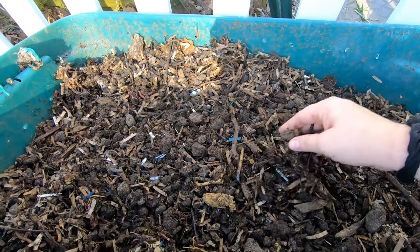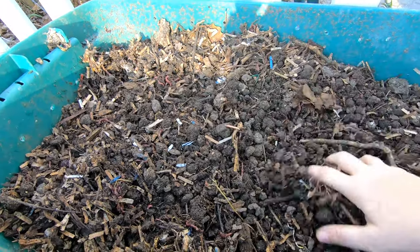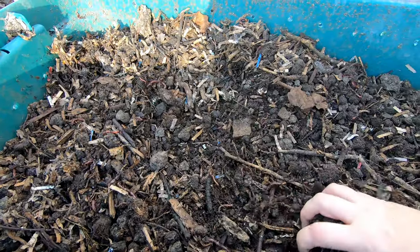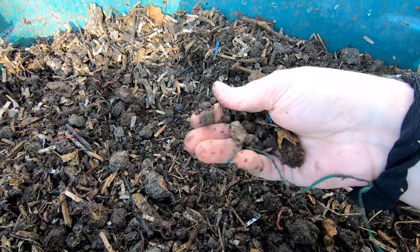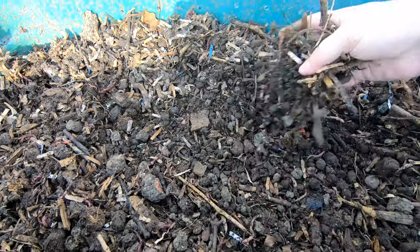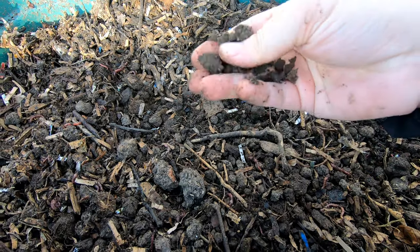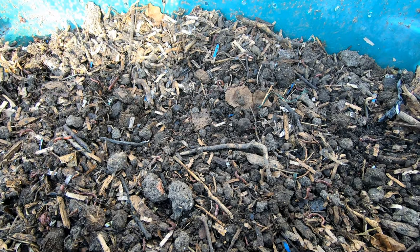We can't really see a whole bunch of worms right now, but I'm going to do the final sifting of the stuff that was in here previously, and then they will get all of their little worm buddies back. This is just the overs that didn't get digested over the wintertime, and now I'm going to get them some food.